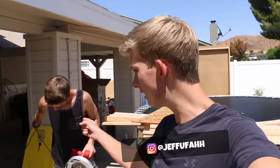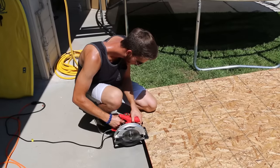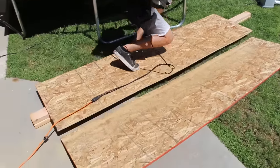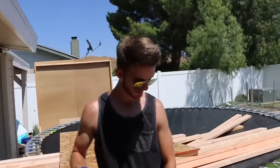What's up guys? I'm back from my flight lesson. Chris is back from Home Depot. Time to build the water slide. That was a pretty dang straight line right there.